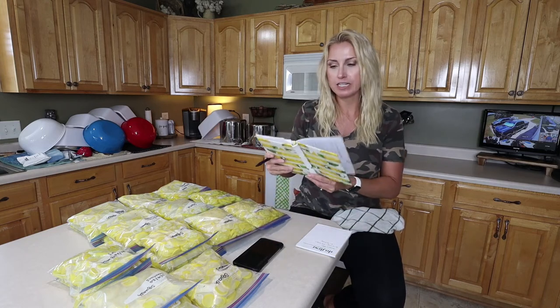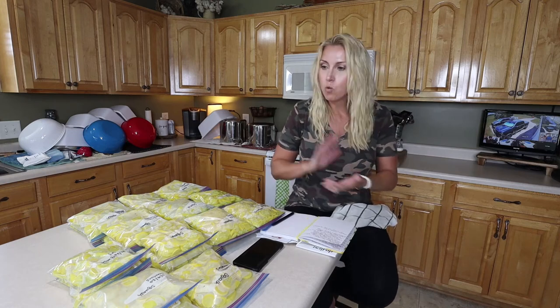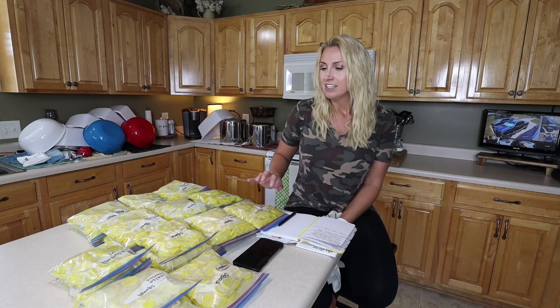I finally got all the squash done and ended up with 23 bags total — three cups per bag. I wrote it all down in my book, which I do every year so I have something to reference. One bushel of squash was $30 and I got 23 bags, so that's about $1.30 a bag — a pretty good price for a side vegetable. We're going to use this for sautéing in the frying pan, squash casseroles, soups, or meal prep lunches. Thanks for watching — if you have any questions, drop them in the comments below, and don't forget to hit like and subscribe. I'll catch y'all in the next video!